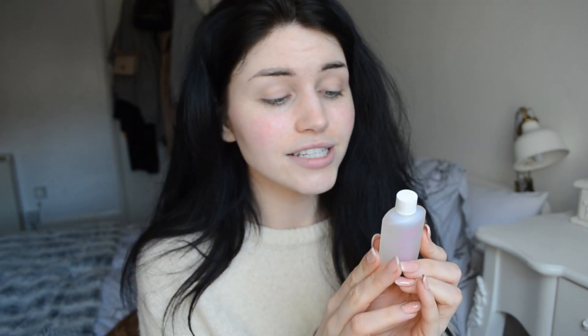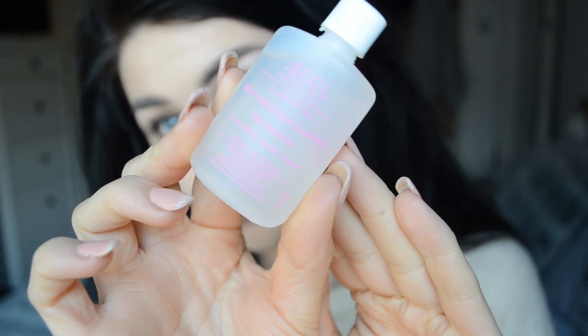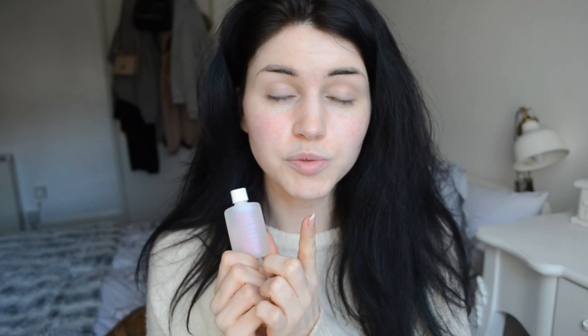The only downside to cluster lashes is that when one comes off it leaves a much larger gap, so just bear that in mind. In regards to glue, if you are researching a glue and you can't easily get hold of it, maybe see that as a red flag — not because it's not a good glue, but maybe it's a glue that you need a license to buy and therefore isn't great for beginners doing it at home. My recommended glue is Ardell Lash Tite. This is a permanent lash glue and as far as I'm aware it's the most user-friendly glue available on the market. It's also pretty cheap and you can get it in clear and black.